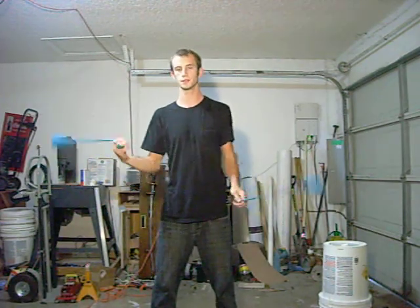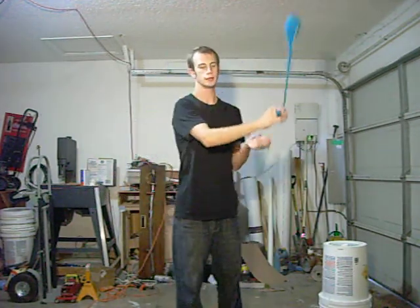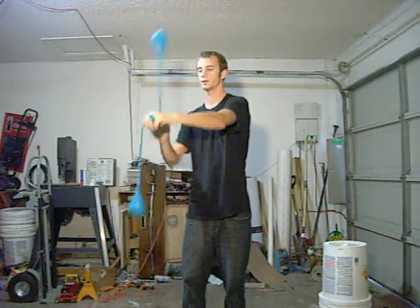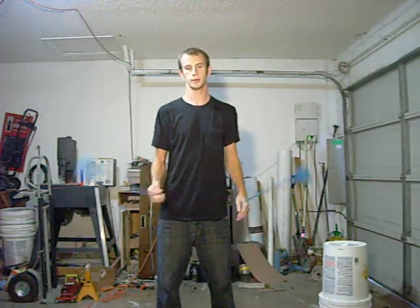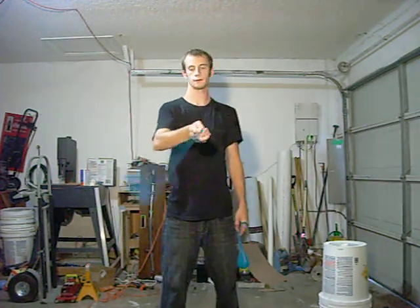Understand the concept of end swings and inversions. I already posted an inversion tutorial, so learn those before you learn this. Also understand the concept of end swings — basically what an end swing is, is kind of going inside your arm and swinging inside your arm rather than outside.